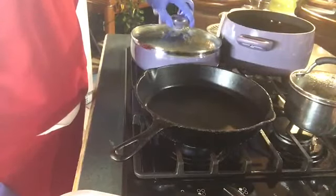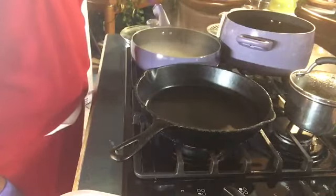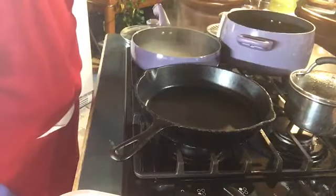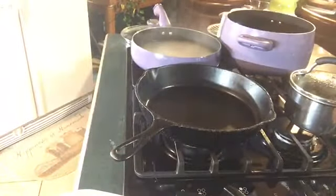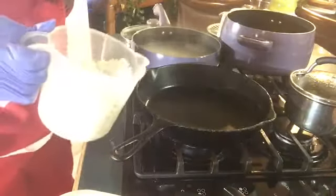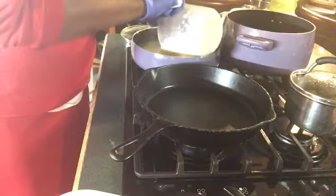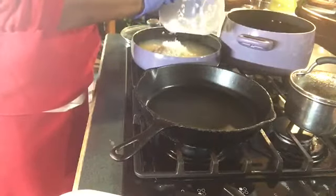I've started boiling my water for my rice. I've got three cups of water, a tablespoon of butter, and about a teaspoon of kosher salt. I've rinsed my rice — two cups of rice — to get some of the starch off. I don't know if you do it, but I do. I'm going to put two cups of rice into three cups of water.